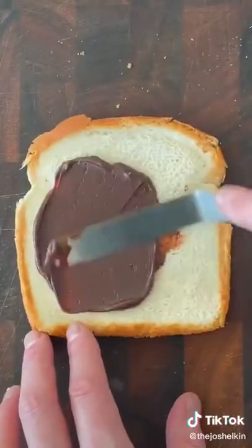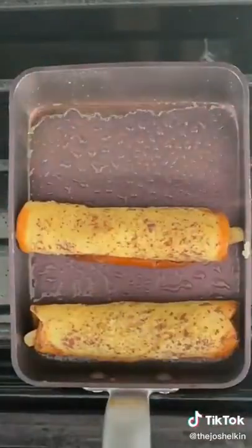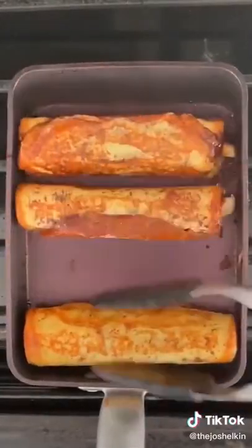Spread some chocolate ganache or some Nutella over the piece of bread. Then add a slice of banana and tightly roll the entire thing up. Add it to your egg mixture and cover it completely. Take it out of the egg mixture, letting the excess egg drip off. Fry it on all sides until each side is golden brown.